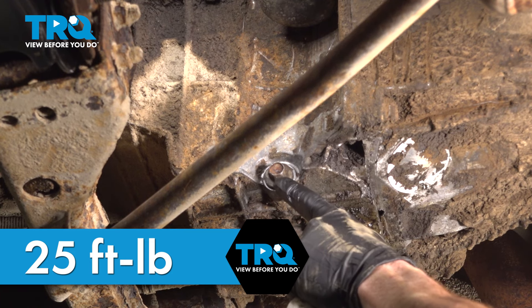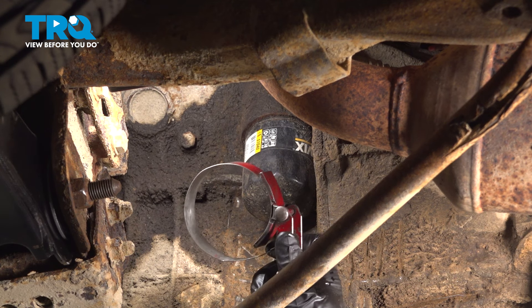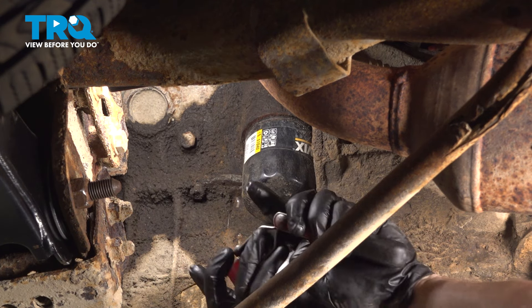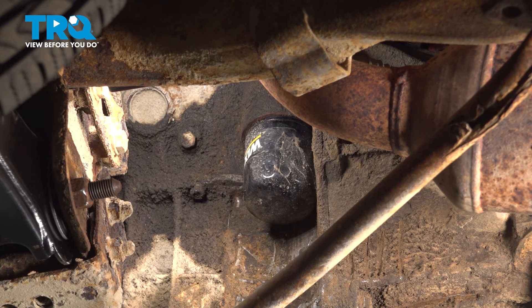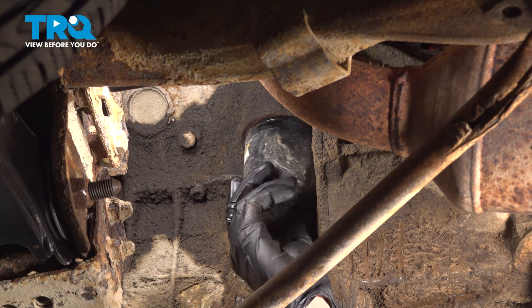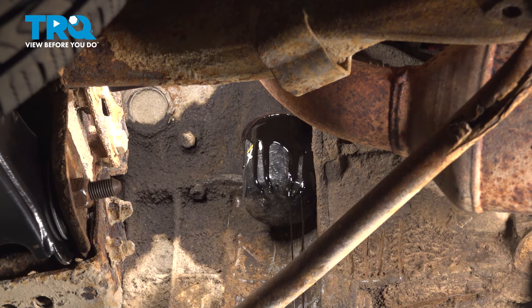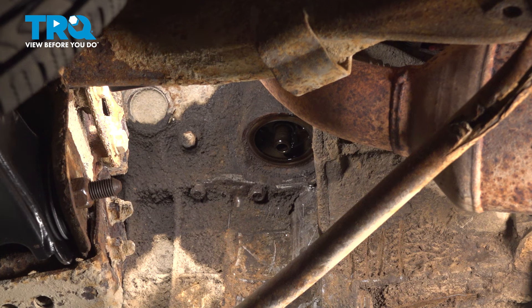Let's make our way directly above to the engine oil filter. To remove your engine oil filter, we'll be using a medium-sized engine oil filter wrench. Take hold of the filter and turn it counterclockwise. As you do so, oil will come out of this area, so make sure you have your collection bucket under here still. Drain this out into your collection bucket and recycle everything properly.